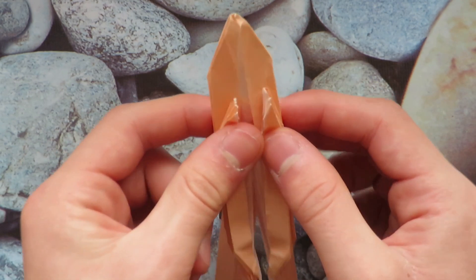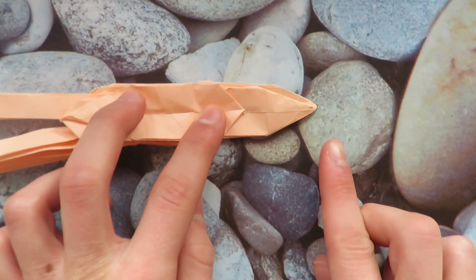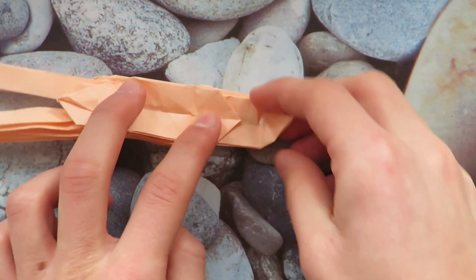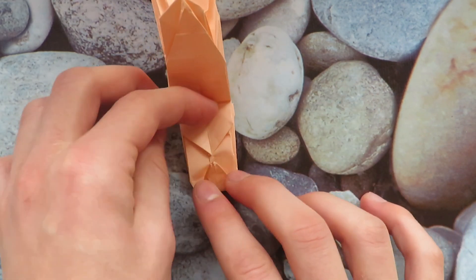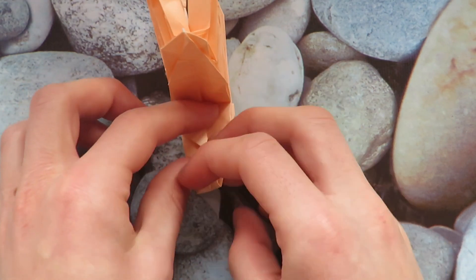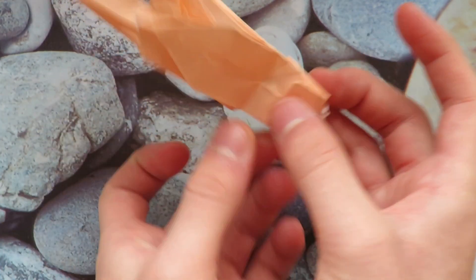Now let's turn over and start working on the head. Take this point and fold it up to this point and fold it up to this point. Then make a fold that goes through this point again — like that. And there's our head.